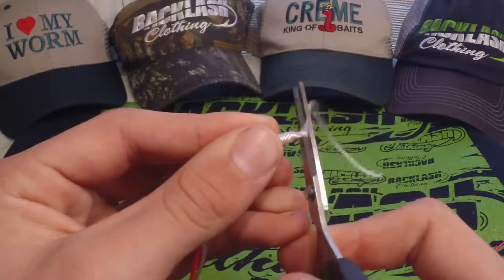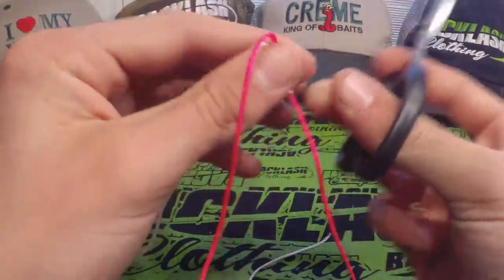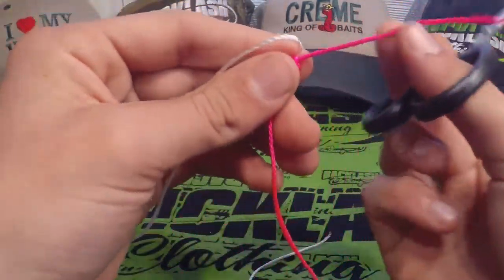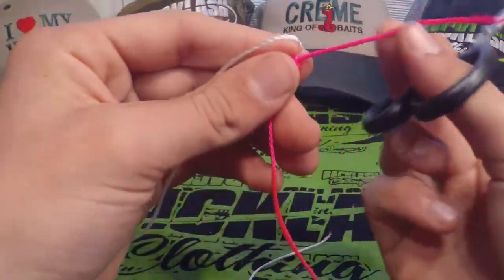We're going to slowly pull it together like so — I'm not going to cinch it all the way yet. At this point I would wet my line between the two knots and on the knots themselves. Then take your main line in one hand and your leader in the other and slowly pull them together. Pull it down pretty good, then take your scissors and snip the tag ends from both sides. And you've just joined your main line and your leader successfully — you're ready to go fishing. Thanks for watching guys.